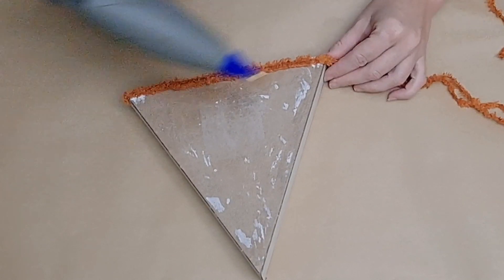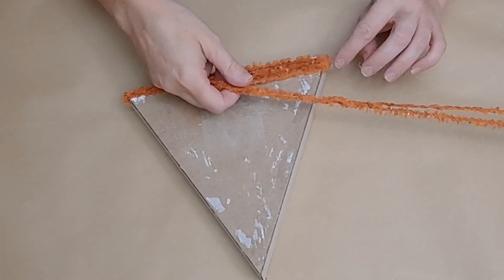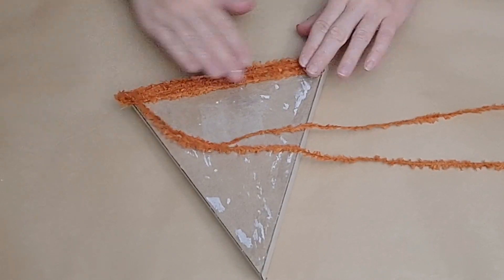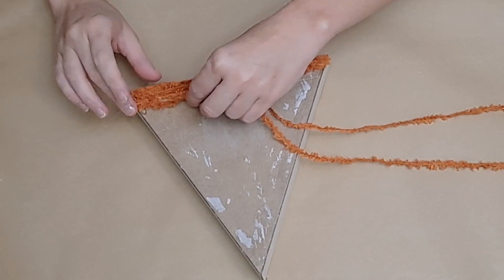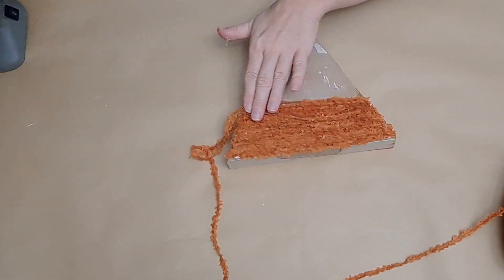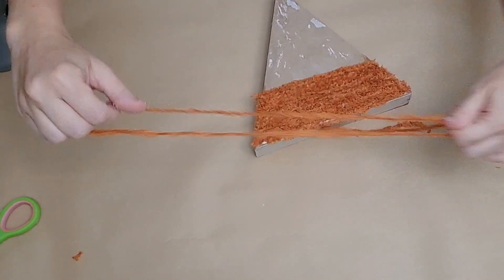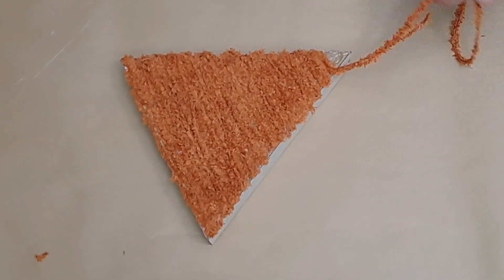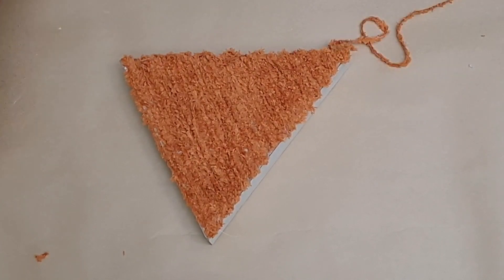I folded the yarn over so it's a little bit thicker to work with, and then I just began zigzagging strips of yarn back and forth on my triangular shape. Each time I come to the end, I glue it down with a little bit of hot glue. I do recommend using finger protectors if you have them on hand. Just zigzag back and forth with your doubled-over yarn until your entire triangular piece is covered. When you reach the end of a piece, just go ahead and glue down a new folded-over piece.